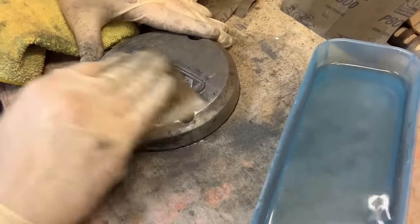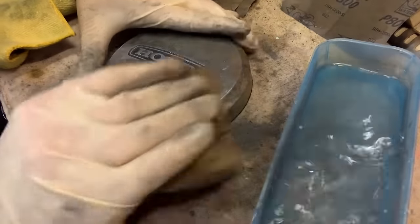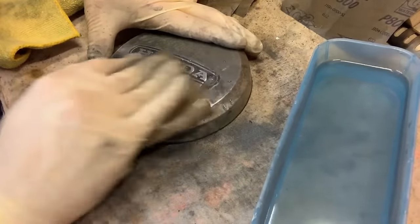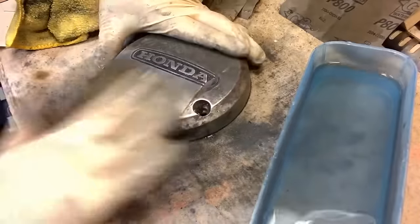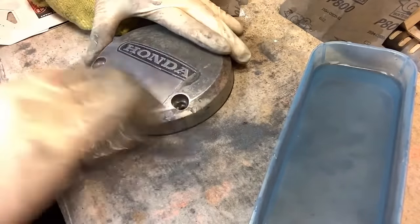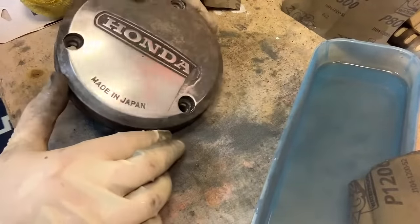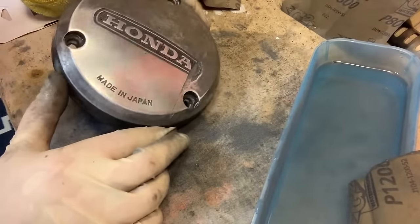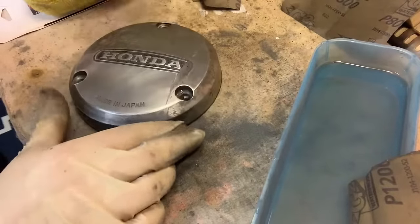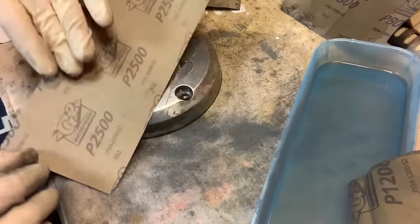Just keep going — dry it, wet it, keep it nice and smooth. Gone through the 1,200 now. Seeing a lot less scratches, and it's just going to keep getting better and better. So we're through the 1,200. We're going to move over to the 2,500.